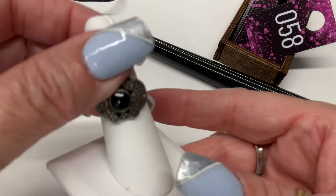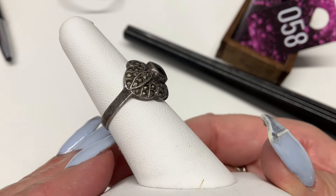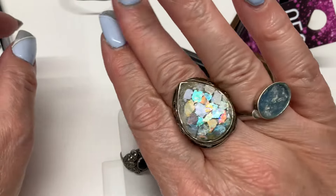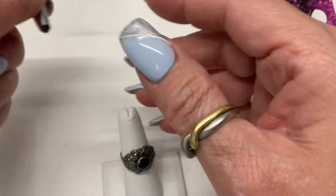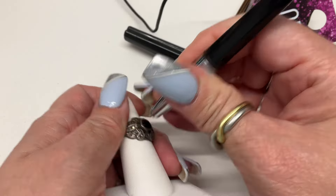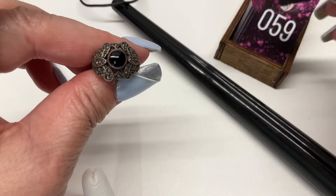We have this marcasite and something-or-other ring — we'll test it, it's very pretty. I like that you can have a chunky front but a thinner band. I'm wearing roman glass today — I love it. I have a roman glass ring to show you guys next week. That stone tests as onyx, coming in at a size seven and a quarter. Let's go $15.